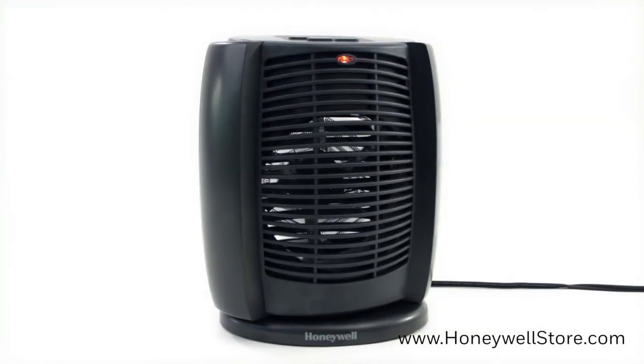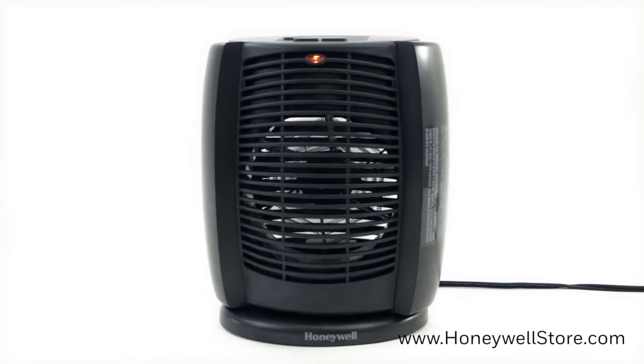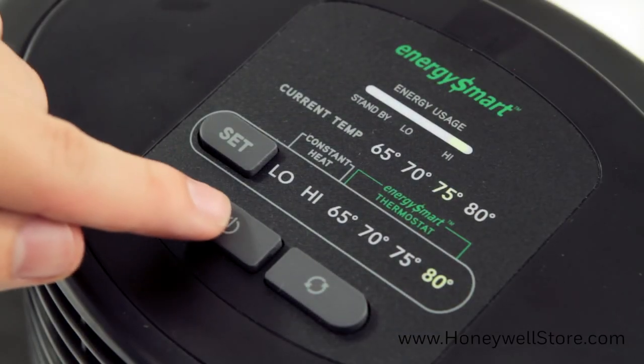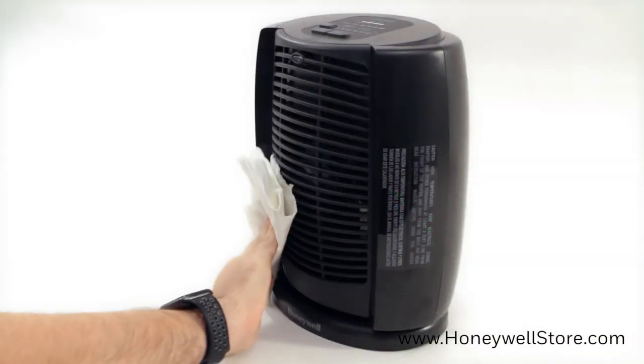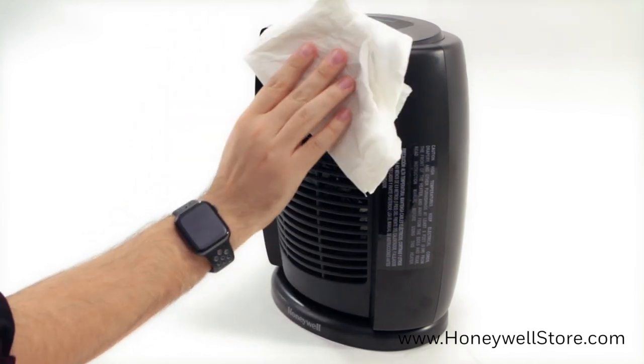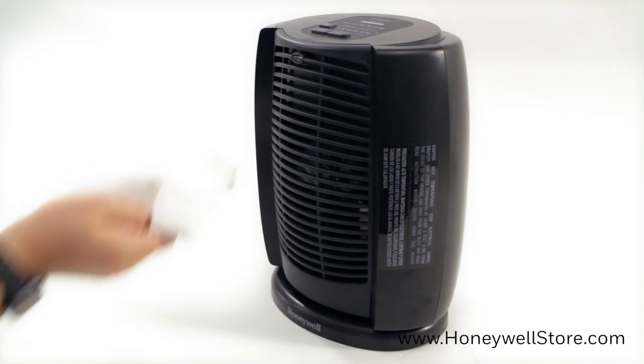It is recommended that the heater be cleaned at least once a month and before off-season storage. To clean, turn off the heater and unplug it. Allow it to cool. Next, use a dry cloth to clean only the external surfaces of the heater. Do not use water, wax, polish, or any chemical solution.